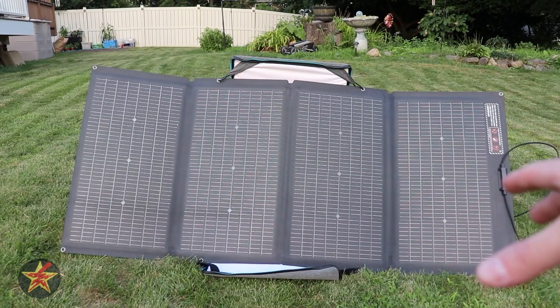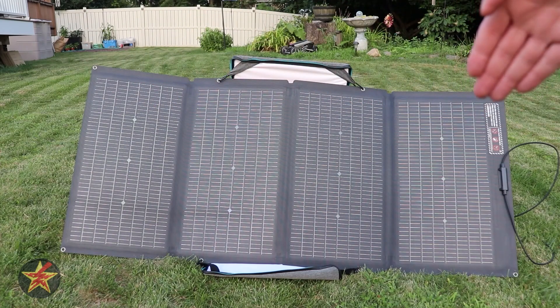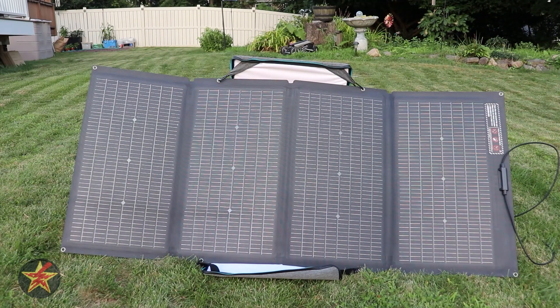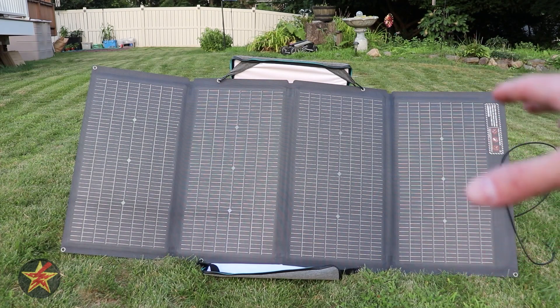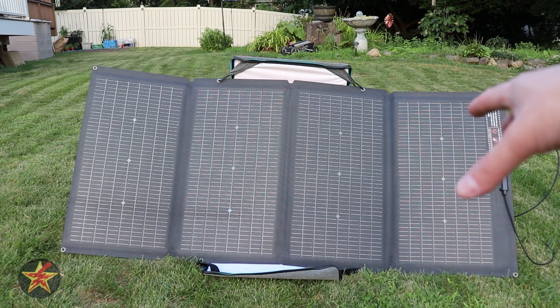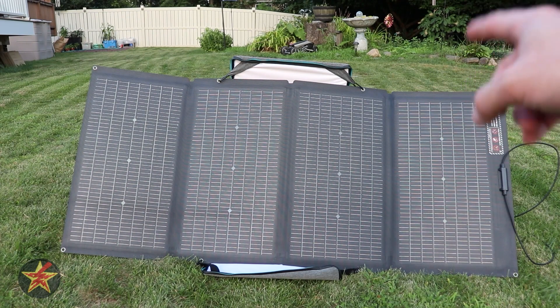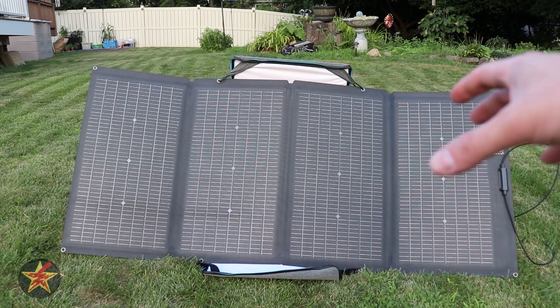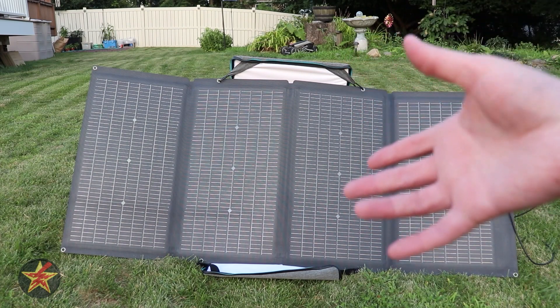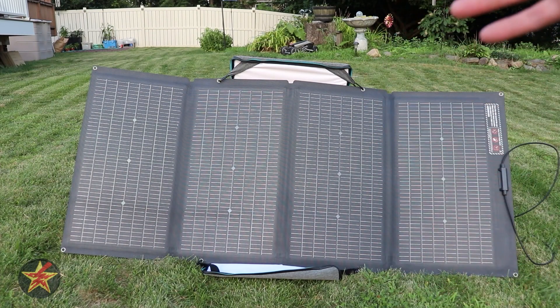In its open state, the panel measures 72 inches long by 32 inches high, so it is going to take up quite a bit of space. One of the great things about EcoFlow is the solar efficiency of their panels, and the 220-watt bifold is no different — it gives you 22 to 23 percent solar efficiency, meaning the sunlight that hits it and the conversion rate of turning that solar energy into usable power for your power bank has a 22 to 23 percent rating.